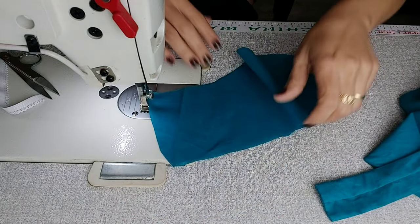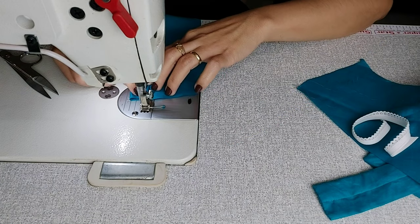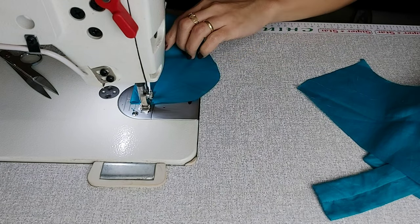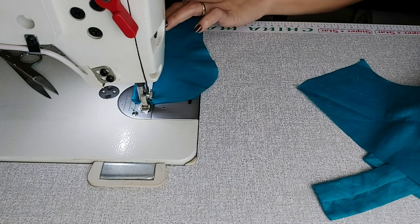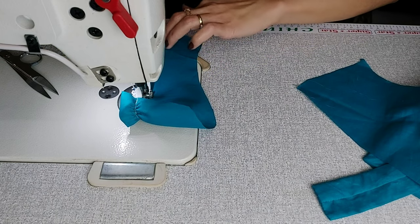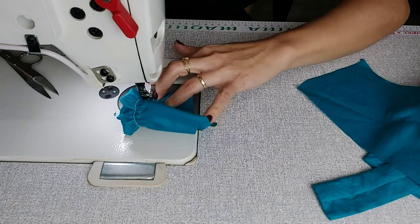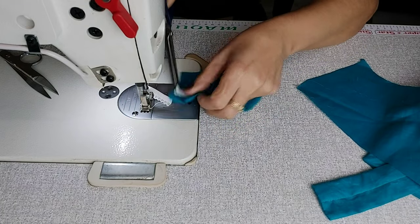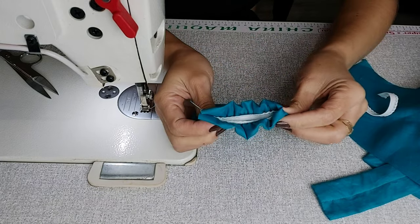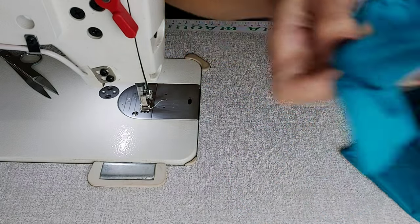Antes disso, vou pegar a minha manga. Se eu não quero o overlocker, vou dobrar, dobrar. Levanto o pezinho, coloco o elástico e costuro. Dobra a pontinha, coloco aqui certinho, puxo o elástico e costuro. Por que não vou usar o overlocker? Porque meu overlock está de folga — estamos em reforma, não tem como agora. Costurei. Ótimo! Vou pegar minha manguinha e vou colocar aqui agora.